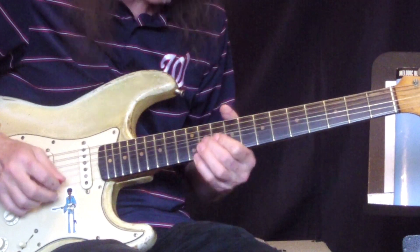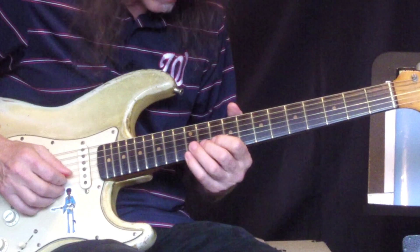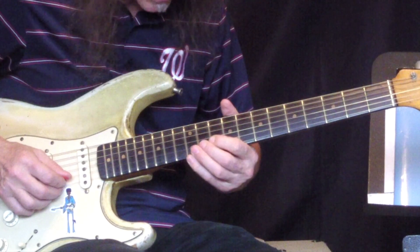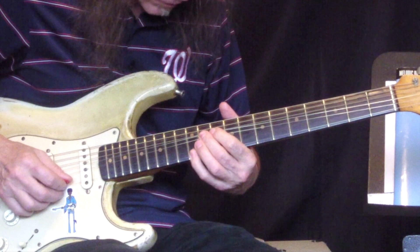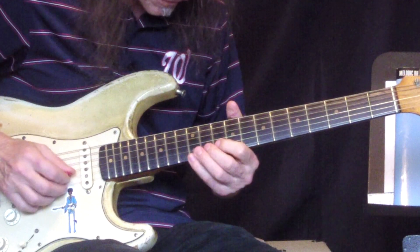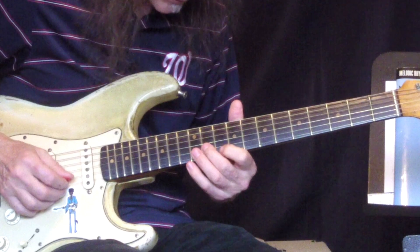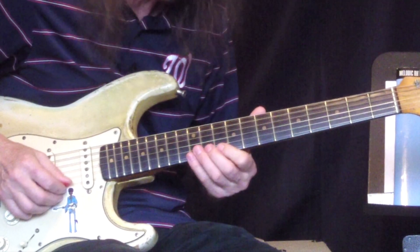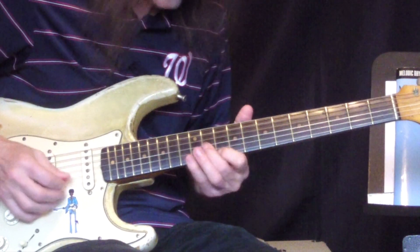Now the next lick finally applies to the C chord. He's bending into a C note. A little tricky — a little weird construction. So he bends up to the root of the C chord, and you can use your ring finger — I wouldn't — but you hit the third. Then you let the bend down to the Bb, which is the seventh of the C chord. And then he hits the ninth at the end. So it's a dreamy sounding lick.